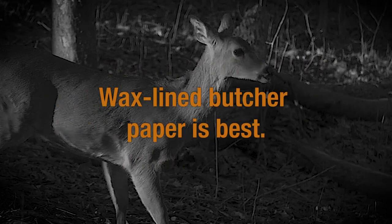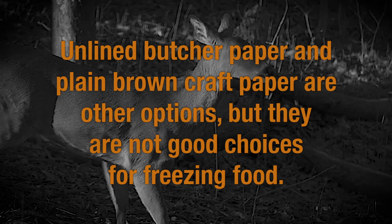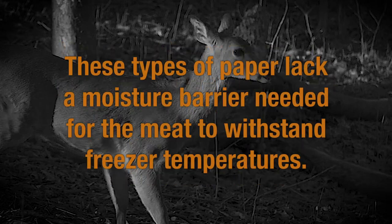Wax-lined butcher paper is best. Unlined butcher paper and plain brown craft paper are other options, but they are not good choices for freezing food. These types of paper lack a moisture barrier needed for the meat to withstand the freezer temperatures.